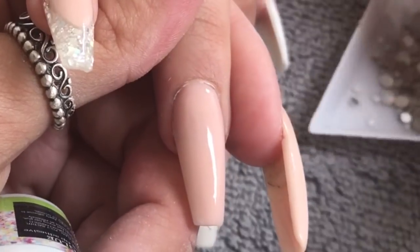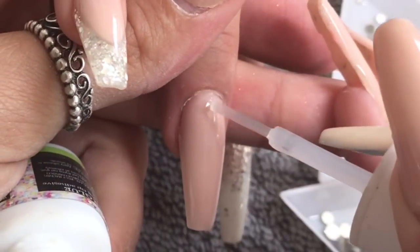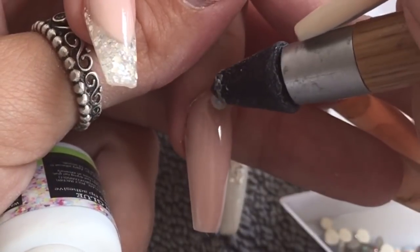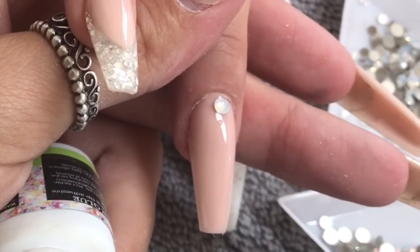I'm going to apply some crystals to this plain nude nail. I'm using CJP's Gripper Glue, which is an amazing glue for applying crystals — I never have any go missing or anything like that.